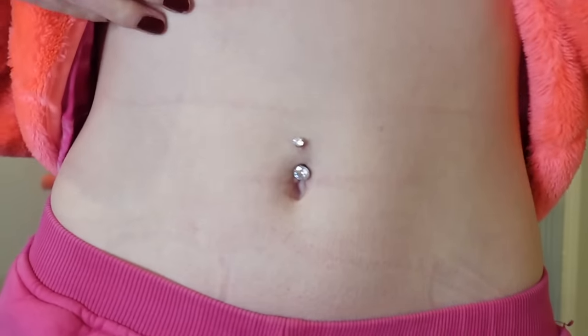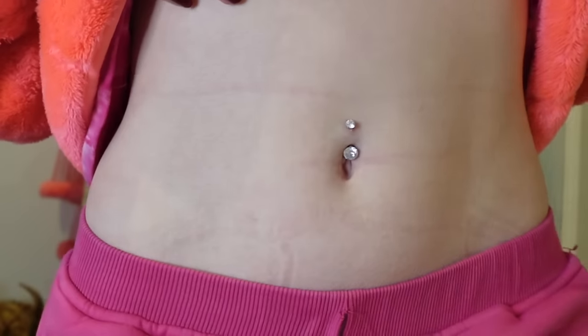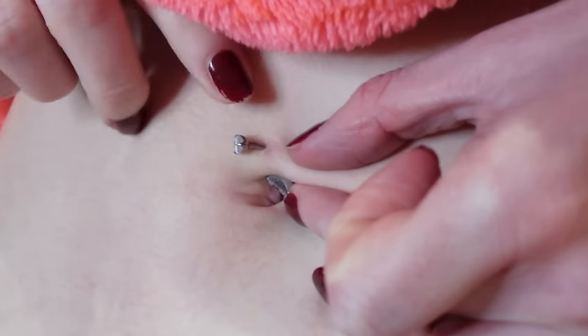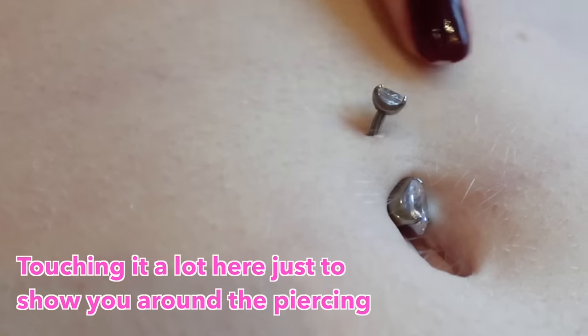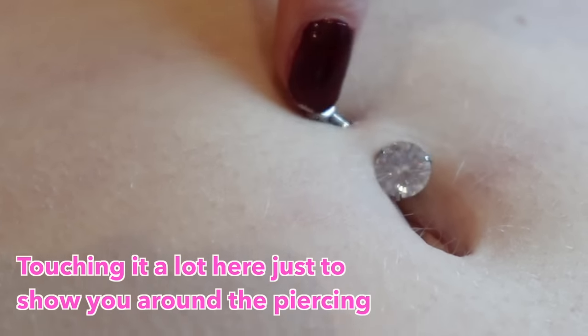By three weeks the redness had pretty much gone and it didn't look or feel sore. Then by one month it was pretty much no longer sore at all. By five weeks I could touch it without it hurting, but I still tried to avoid touching it unless I was cleaning it. Now at nearly seven weeks it's healing really nicely. I ended up only cleaning it about once a day and missed a couple of days, but keeping it clean and leaving it alone is how I avoided getting an infection.